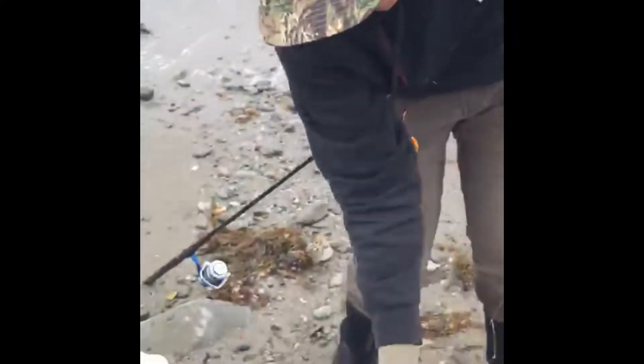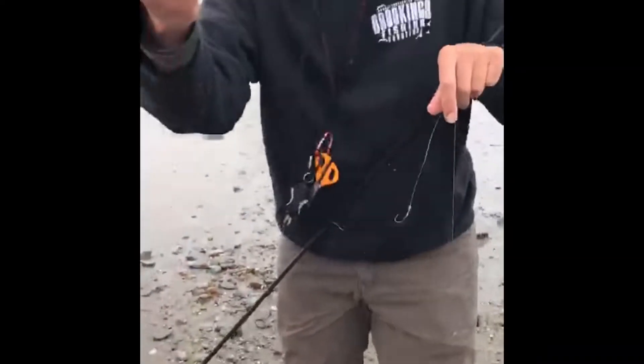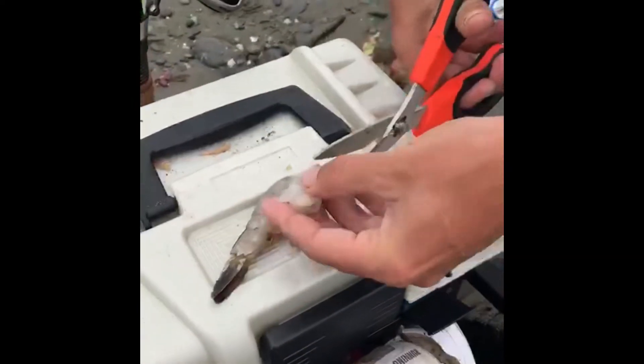And all I'm doing is coming down here and we're using the whole shrimp. We're cutting them up into little pieces. Nothing giant, just a little guy.